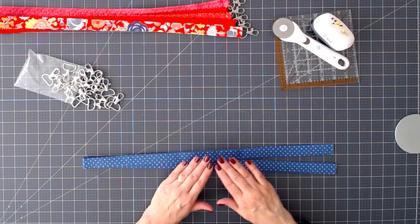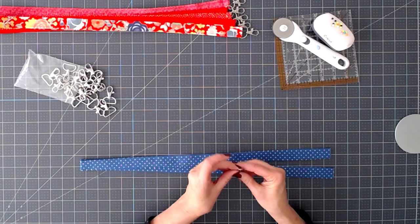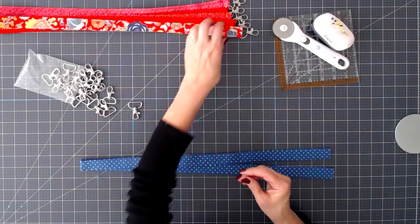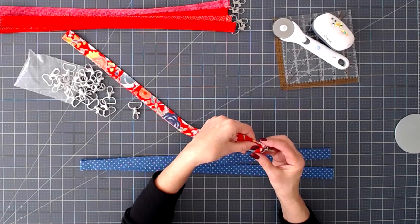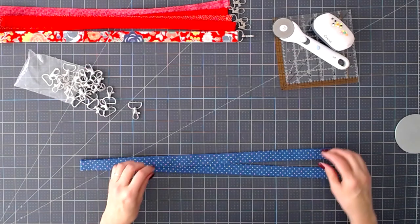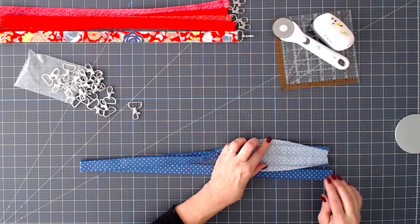You can make a lot of them, especially if you do craft fairs. These are really wonderful additions. I'm using these lobster claws that have an opening for one inch fabric. One inch fits just about perfect. You can get these at one and a half inch also, but in that case you would need to adjust the width of your fabric. I'm using one inch, so I've cut my fabric three inches wide and you should cut it anywhere from 41 to 42 inches long.